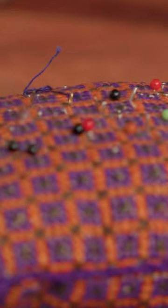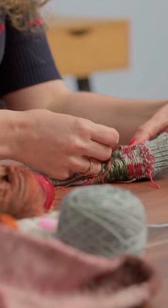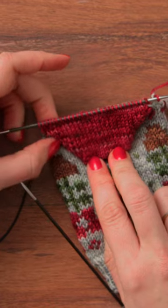It's also possible to knit the two socks at the same time, and a lot of sock knitters do this. You need two different sets of needles and you need to divide your yarn into two, and then knit the different sections of the sock together at the same time.